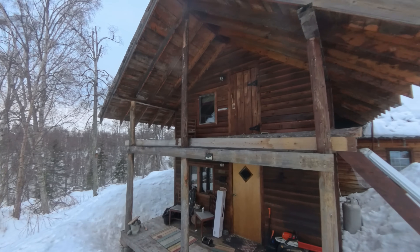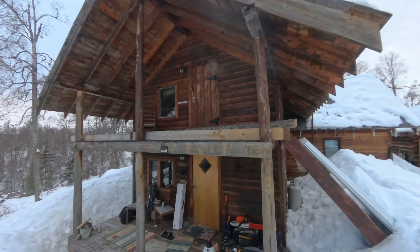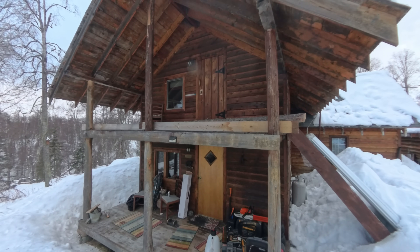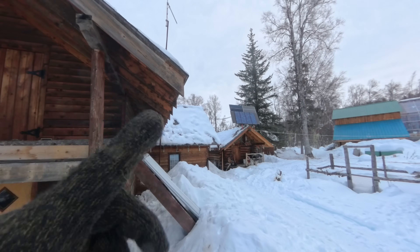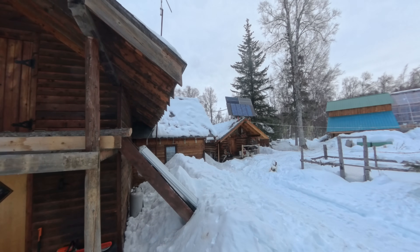Those two panels are going to stretch across the front porch here. That's going to make it so the panels get the most efficient lighting. There's no other real place to put them — I'm not going to put them on the roof because this roof is going to be getting redone here in the next year.